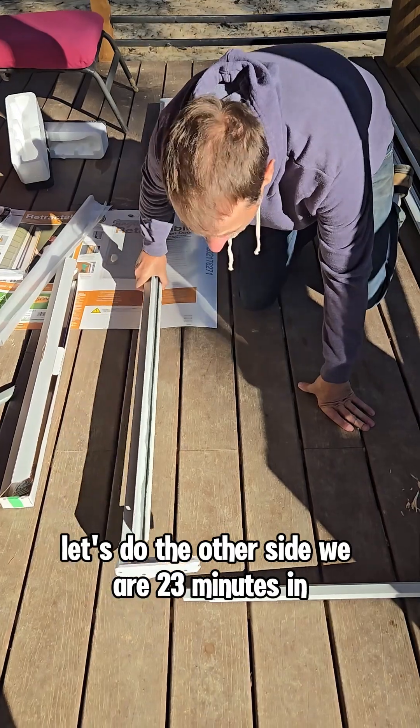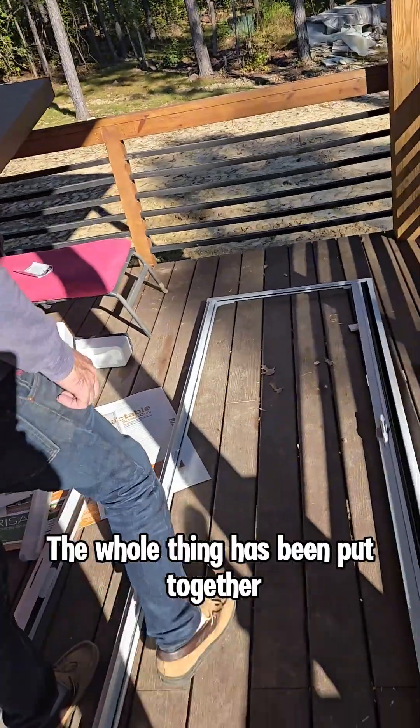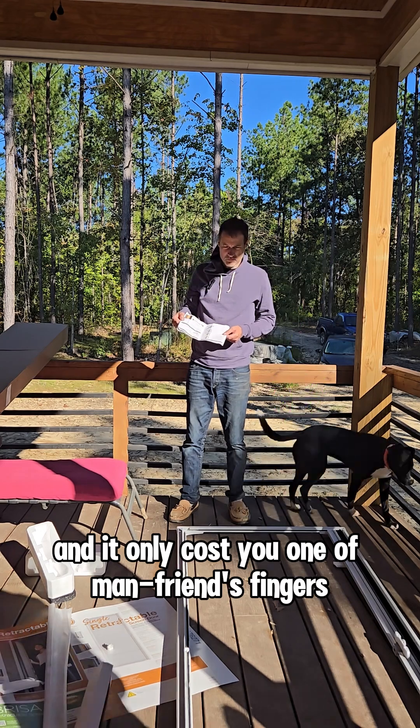We are 23 minutes in. The whole thing has been put together. You guys are making great progress — good job — and it only cost you one of your friend's fingers.